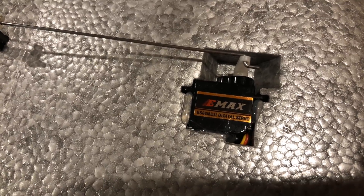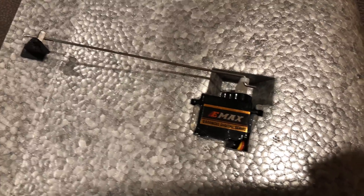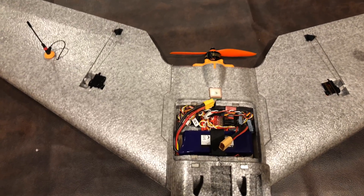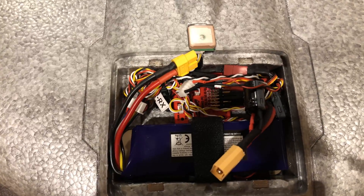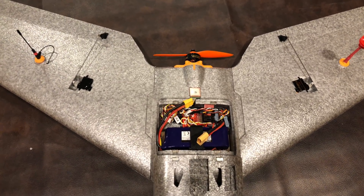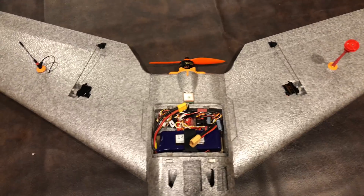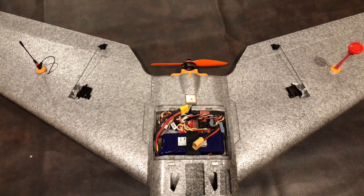For servos, I have the Emax digital servos with metal gears — I didn't want to strip gears. These are hot-glued in; I had to redo that a couple times. Overall this is a really easy model to build. I will do a build video in the future, but I didn't want to do it for my first one because I learned a lot in the process. The flight controller alone with GPS was over $100. I'm pretty sure I can build one of these for right at $100 and it wouldn't be much worse, so I'm going to spec out and build a budget version.